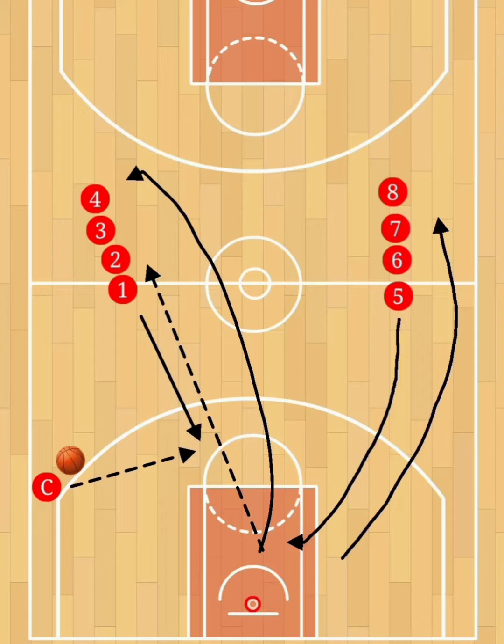After getting that rebound, one of the things we want to pay attention to is keeping track of how many shots are made. You also want to make sure that the shots are game-like and that the rebounder is aggressive in getting the rebound before the ball hits the ground.